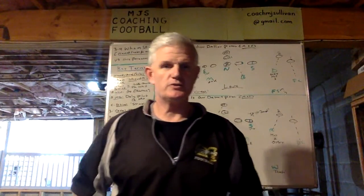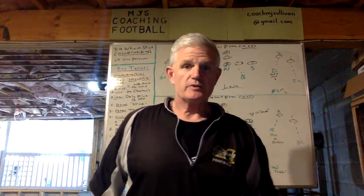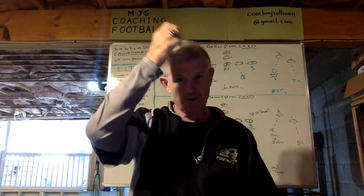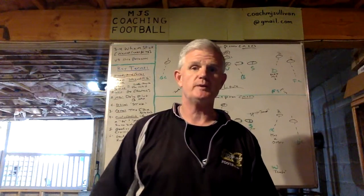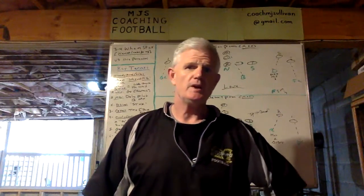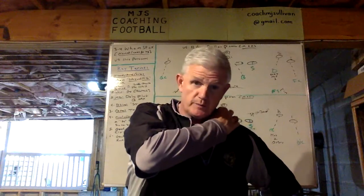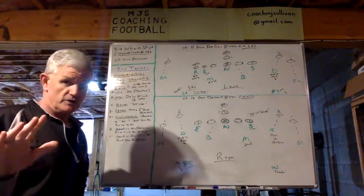Coach Sullivan here again with MGS Coaching Football. To my subscribers, I thank you, and non-subscribers, I'm really hoping I can tease you into pushing that button. This past fall, I completed my 38th year coaching football. I was a defensive coordinator, but over that time I've also been an offensive coordinator, special teams coordinator, long-time head coach, all at both the collegiate and high school levels.